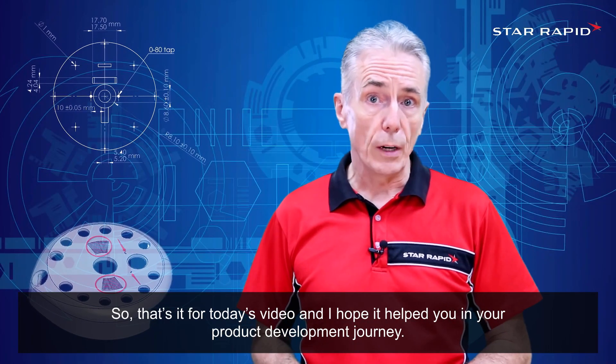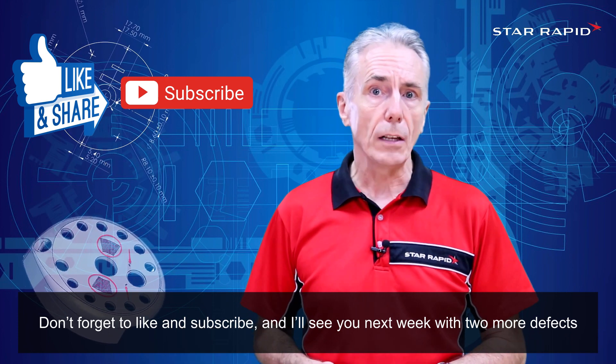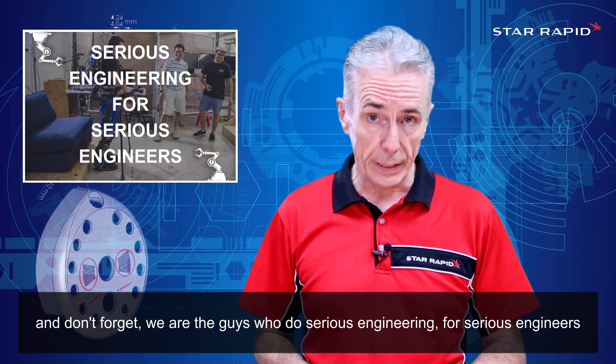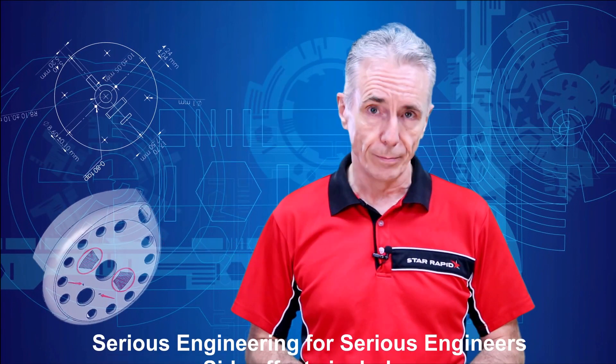So that's it for today's video and I hope it helped you in your product development journey. Don't forget to like, subscribe and share this video. And I'll see you next week with two more defects. Don't forget, we're the guys who do serious engineering for serious engineers.